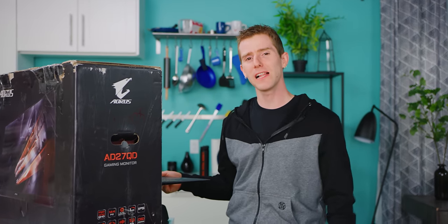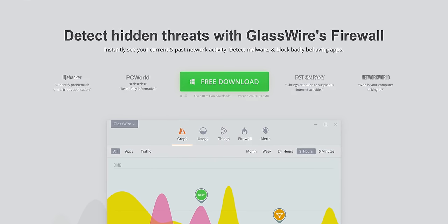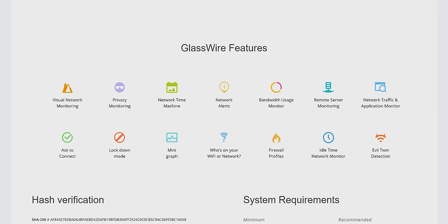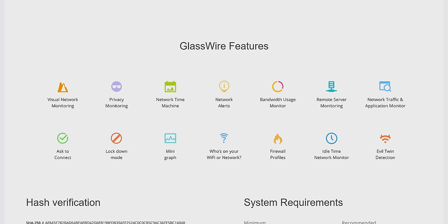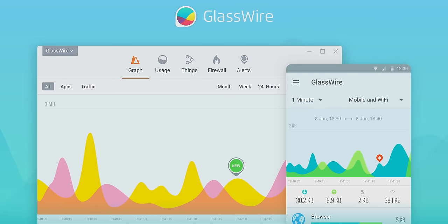Speaking of all or nothing, check out GlassWire at the link in the video description. GlassWire allows you to instantly see your current and past network activity, detect malware, and block badly behaving apps on your PC or Android device. Use offer code LINUS to get 25% off GlassWire. That's linked below.